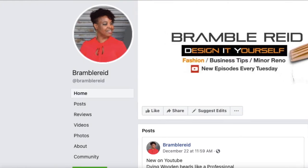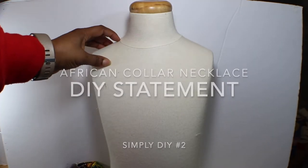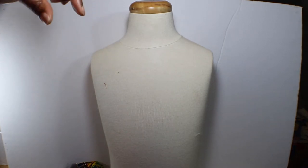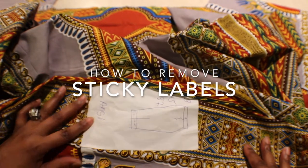Now it's your turn. Before we start, I want you to measure around your neck to get your neck circumference. I always add about a half an inch on one side and an inch on the opposite side because of the overlap.